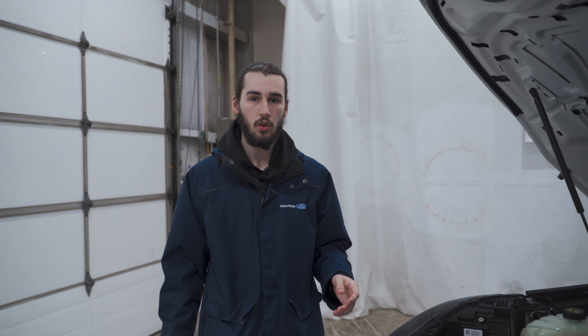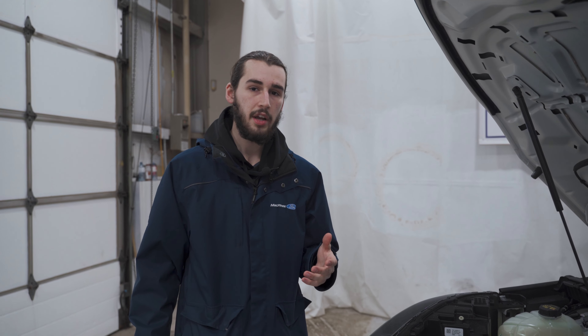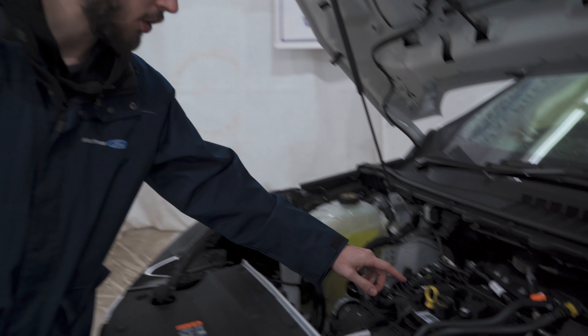Wipe that back off and stick it into the engine. If you find that the oil level on your vehicle isn't in between those hash marks — maybe it's a bit low — you're going to want to look on your oil cap. This vehicle takes a 5W-30, so we know that when we go to purchase oil to fill it up, we're going to purchase a 5W-30.